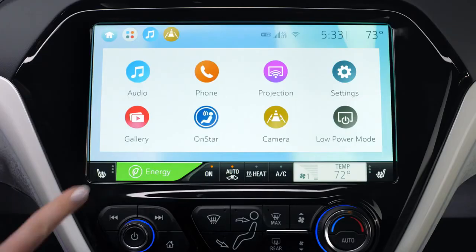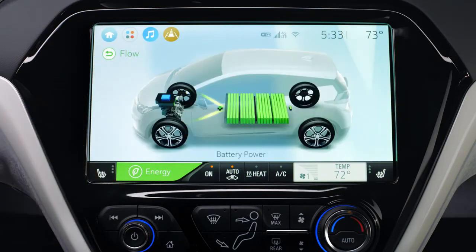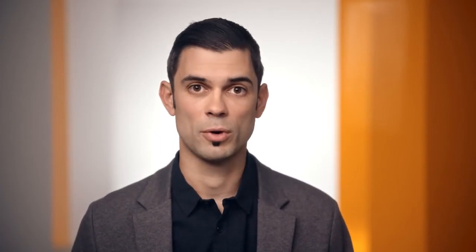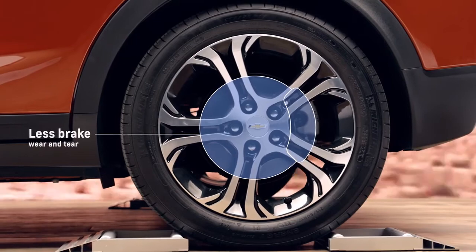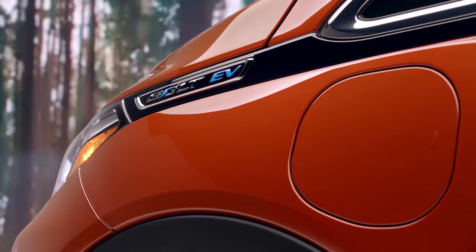Even if you are in one-pedal drive and you want a little more braking or more control, you can use it in combination with regen-on-demand and maximize the amount of regenerative braking that you're putting back into the battery system. You're not getting as much wear and tear on your brakes, and it's so much smoother using an electric motor that way. It's one of those features that you just can't live without once you've had it.